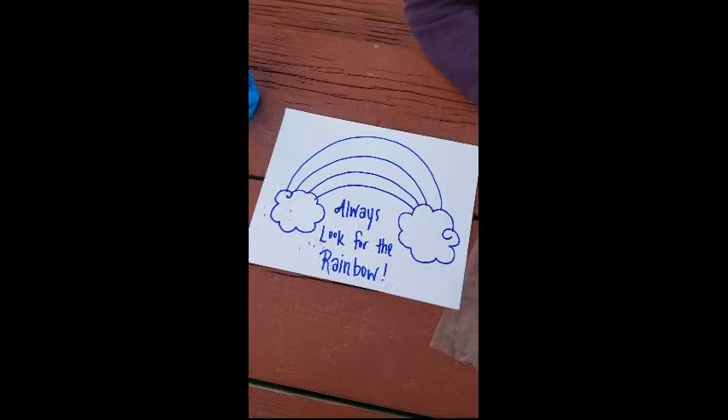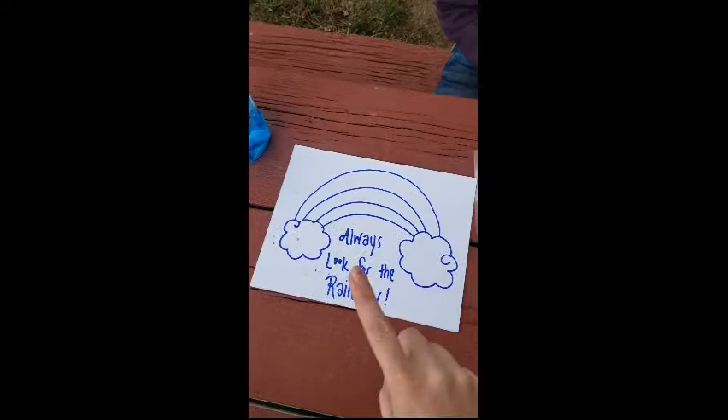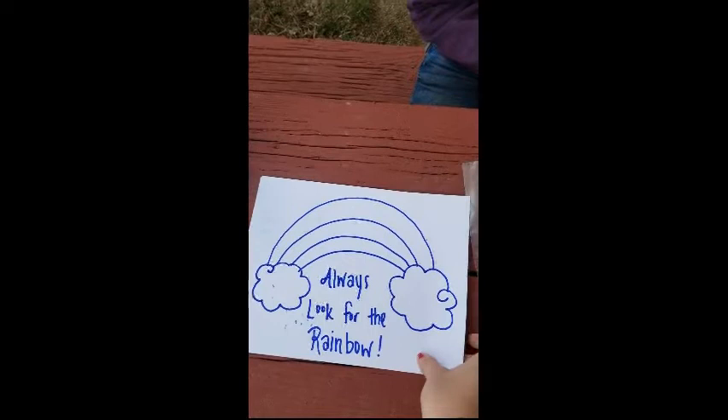Brenna is going to model it for us and I'll walk you through. So your first step is to get a piece of paper and you're gonna use either a crayon or a Sharpie and draw something on it. I miss you guys, I'd rather be in school, but I always try to look for the rainbow in the storm — so that's kind of what I drew.